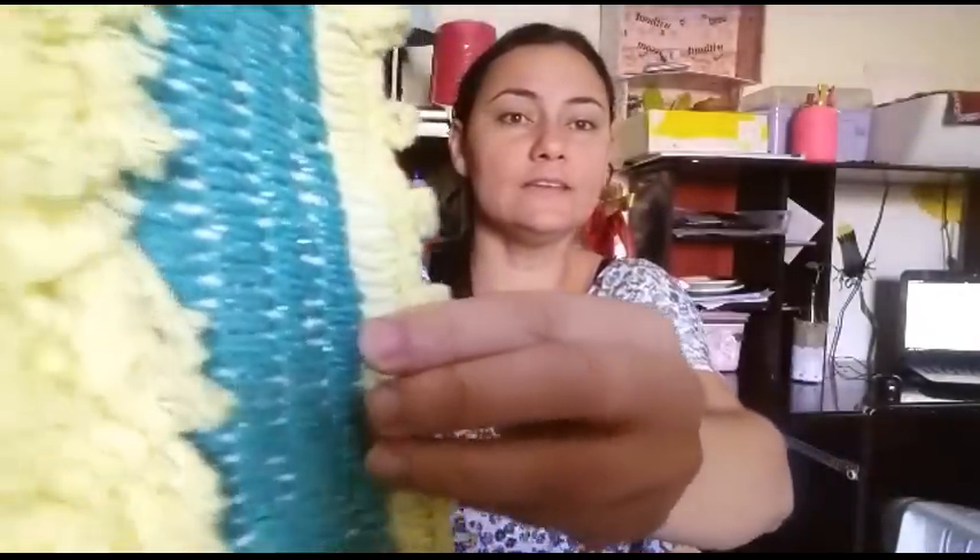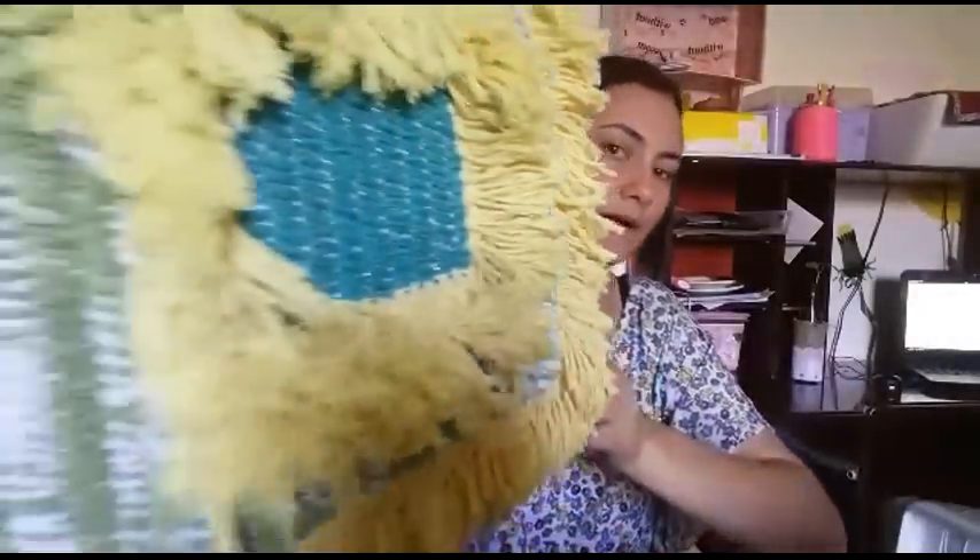E esse bordado aqui, quando você faz esse bordado, ele não tem risco de soltar. Ele não solta pelinho. Então, você pode fazer ela toda bordada desse jeito, fica super lindo, o caseadinho que eu fiz ali com o picôzinho. Então, nós vamos ver ela agora passo a passo, certinho. E qualquer dúvida, você deixa aí no seu comentário. Bora lá aprender? Beijo no coração, Deus te abençoe.